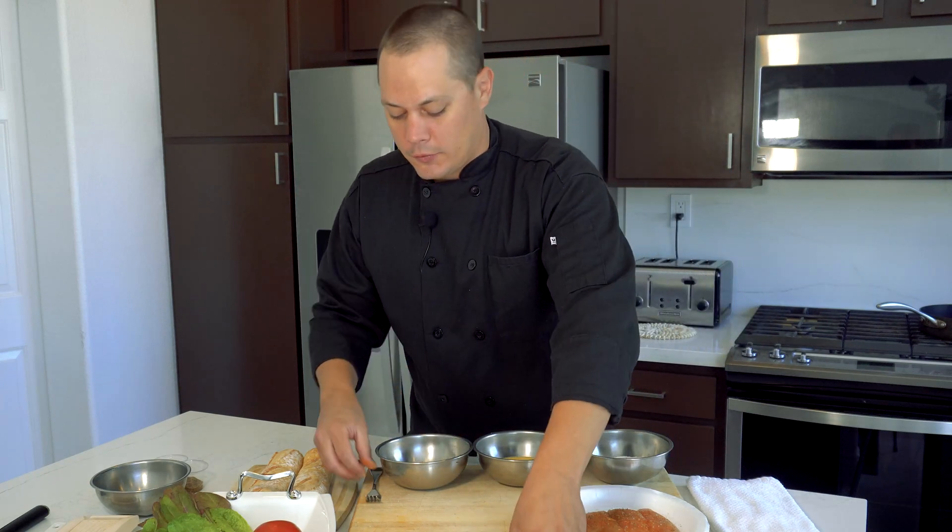Traditionally in New Orleans when you're breading catfish, they like to use cornmeal. I'm using panko — it gives a little bit more of a crispy texture. I like the cornmeal too; I've had soft-shell crab po'boys, catfish po'boys, shrimp po'boys — you name it. Creole cooking is very, very good and honestly very simple as well. A lot of flavor.